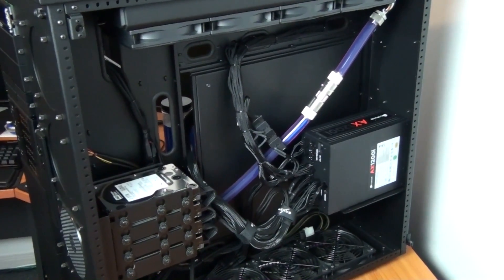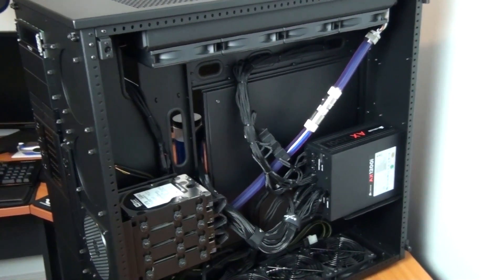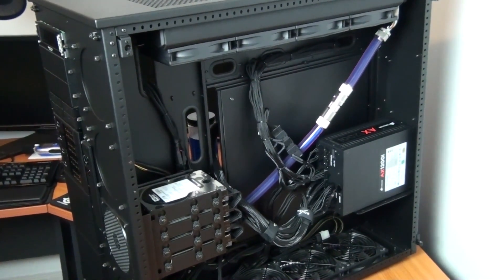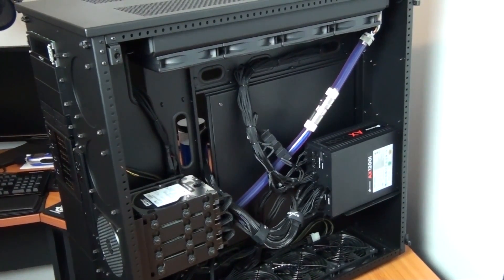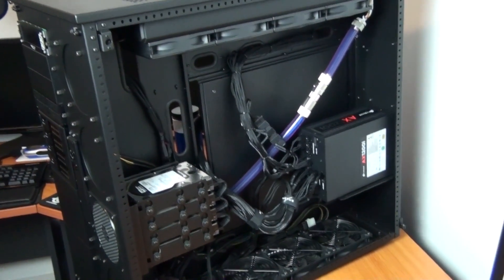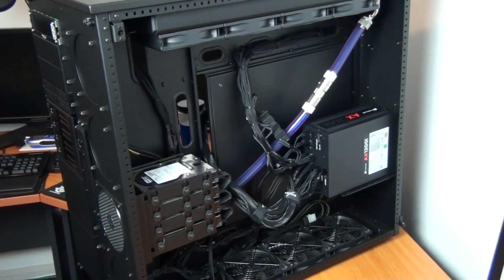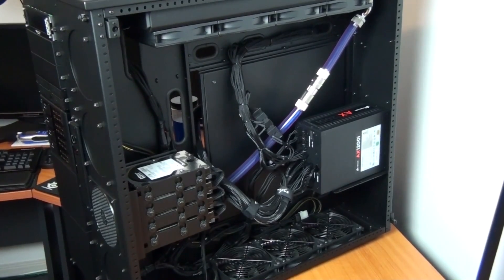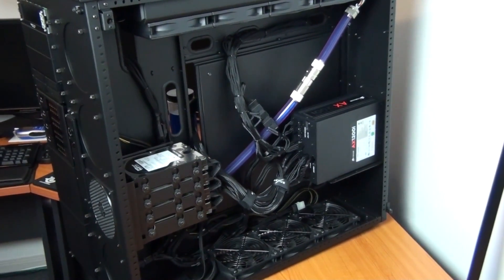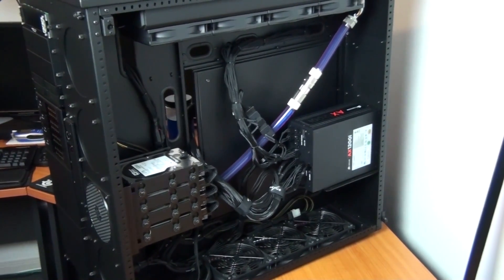I've now finished swapping over the power supplies and all of the cables. I tried the cables from the AX1200 in the AX1200i and the only one that fits is the 24-pin motherboard power. So I have the default cables installed from the AX1200i — none of them are individually sleeved, so it looks terrible, but it's only temporary. I'll take you through the entire process when I do the final cable management, doing an advanced guide on cable management, custom-sleeved cables for the hot swap bays, hard drive cages, fans — everything.